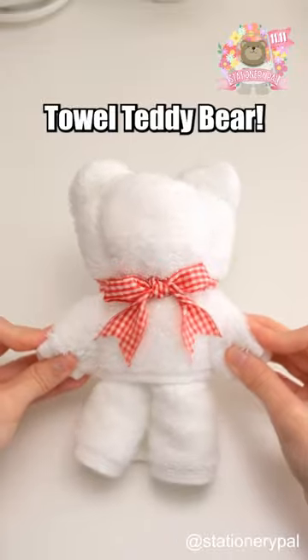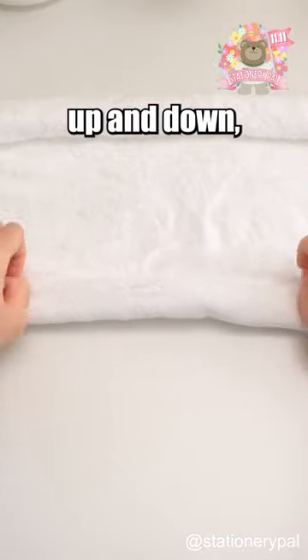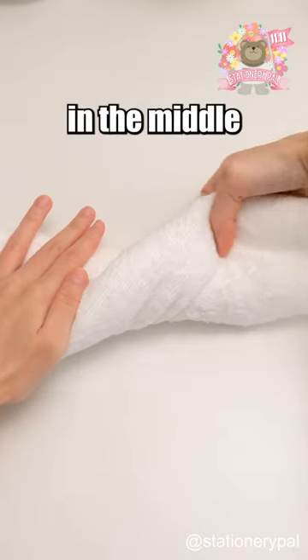Make a cute towel teddy bear. First, roll the towel up and down, then give it a twist in the middle and fold it in half.